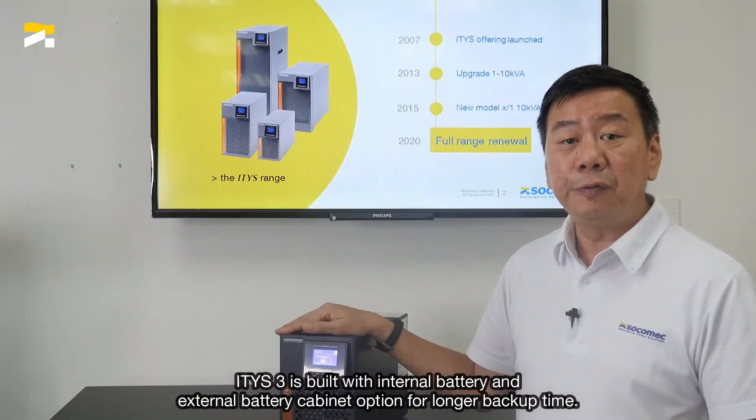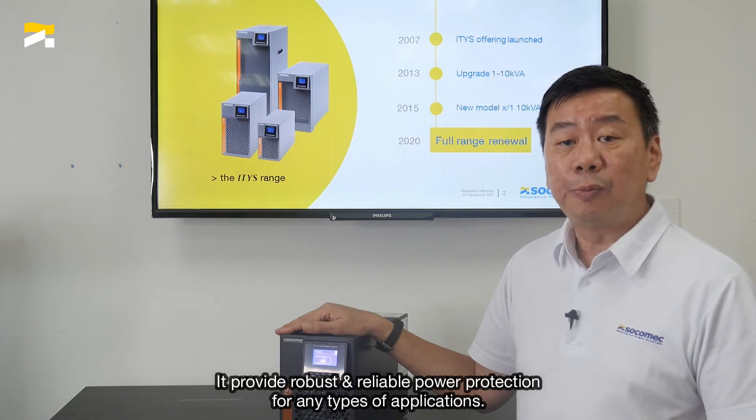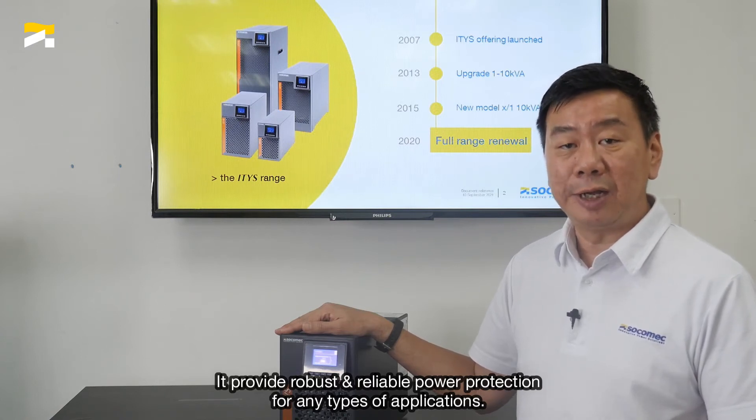ITIS III is built with internal battery and external battery cubicle option for longer backup time. It provides robust and reliable power protection for any types of application.